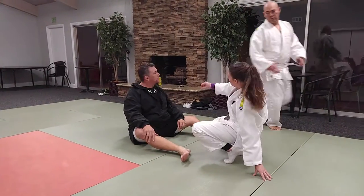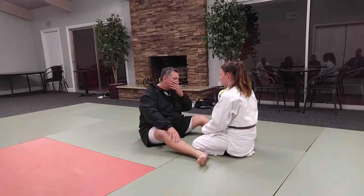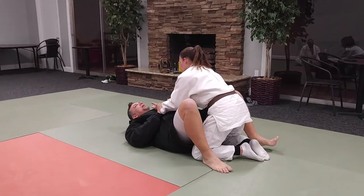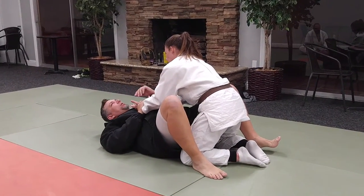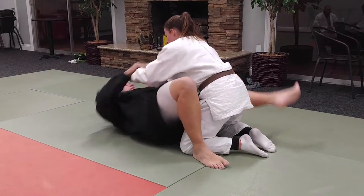Now for the triangle choke, this normally happens from this position right here. From here, what I'm going to do is take a right arm and punch it between my legs.